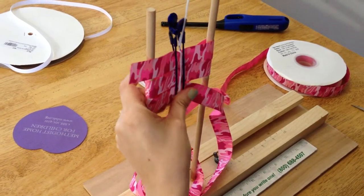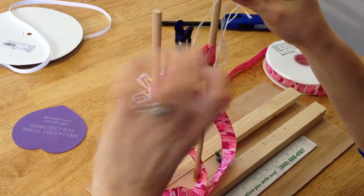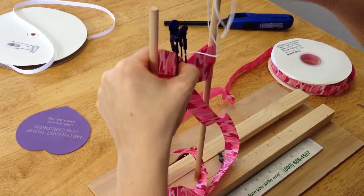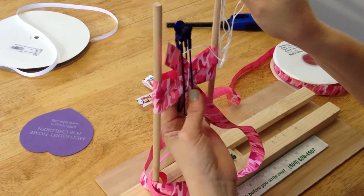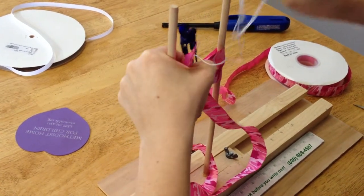Then you will start pulling upward to cinch. As you are doing this, you will want to kind of straighten your thread out so it is in the middle, because it has a tendency to go to the side.